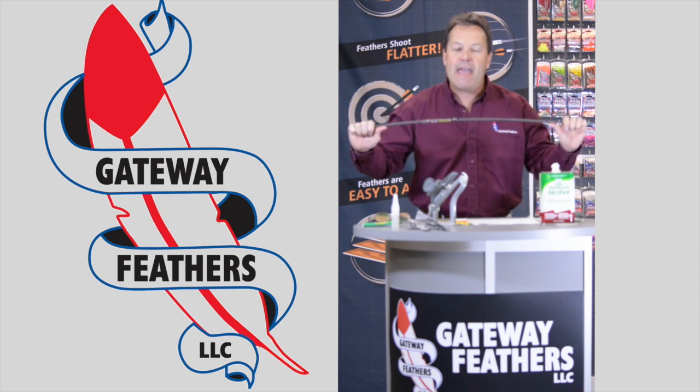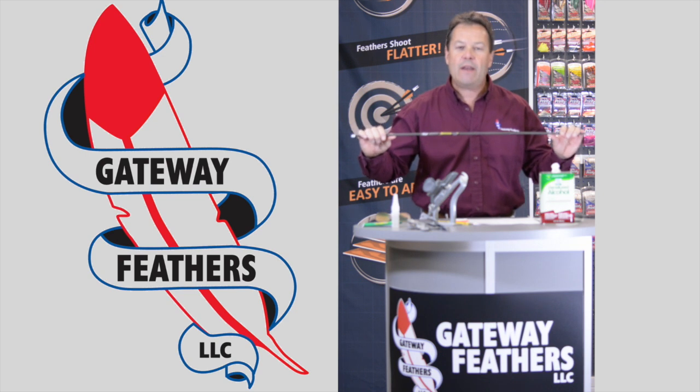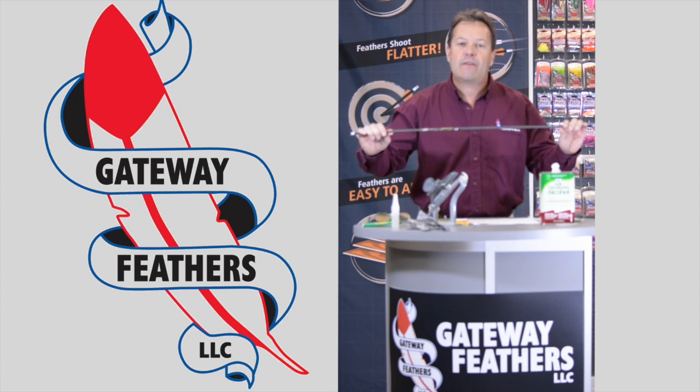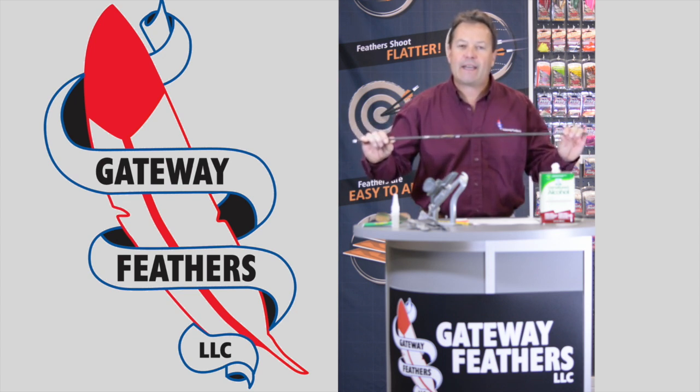The spine is the bend of the arrow — make sure you get that right. Every arrow manufacturer will have a minimum safety standard. Be safe with your arrows and make sure you're using the correct spined arrow for your bow.